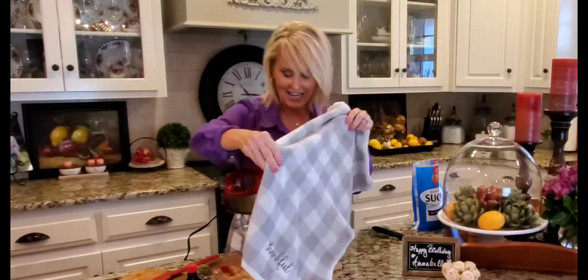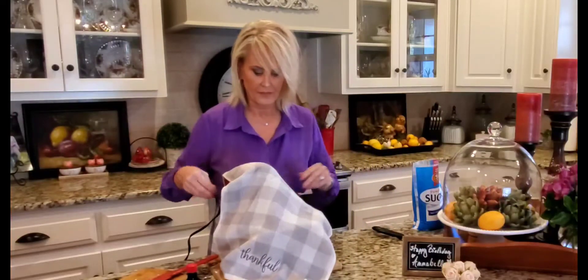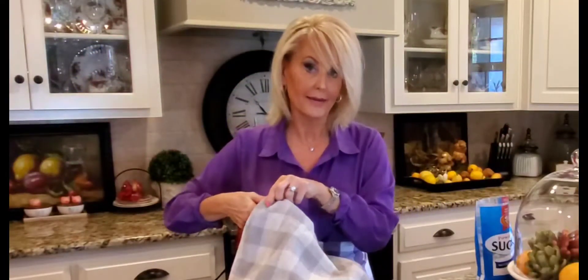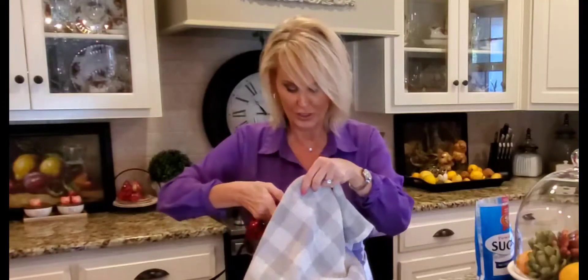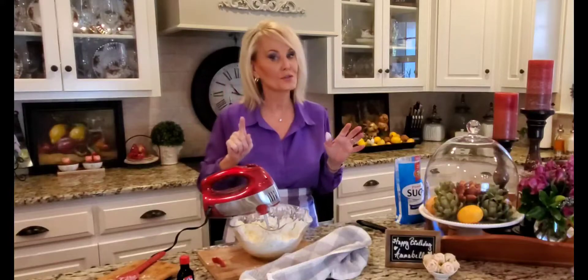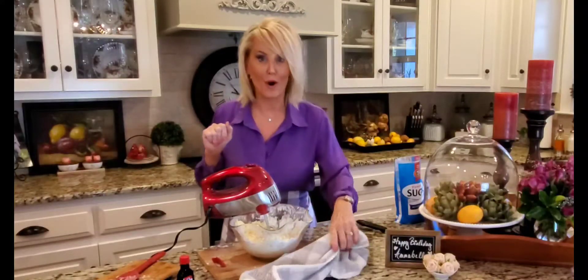I'm going to take my towel and for the first little bit cover it up, and this is gonna keep that powdered sugar from going everywhere — again, more cleanup that I don't want to do. Next time I can assure you I will either use my stand mixer or I will get a larger bowl.